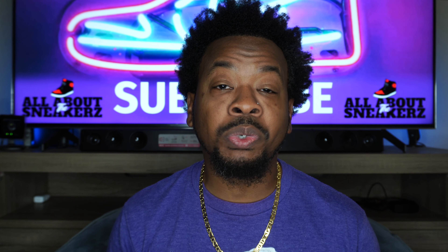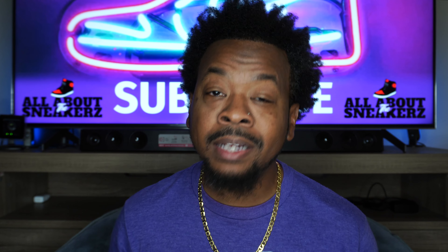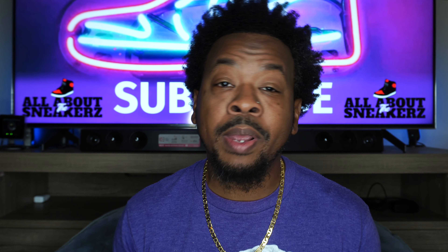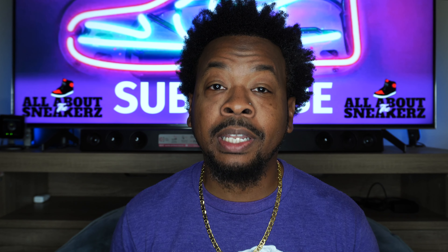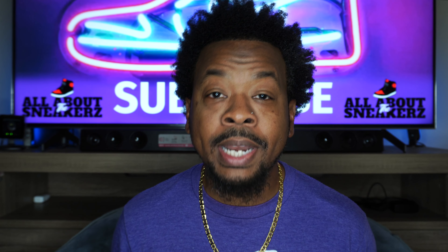I must say this sneaker was not on my must-cop list guys. As much as I love the color blue, I'm not as much of a fan of blue and yellow together. However, commemorating and paying homage to Michael Jordan's high school, Laney High — hey man, it was a no-brainer. Your boy had to have this one in the collection.